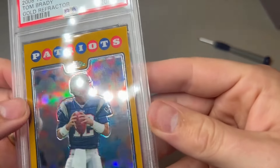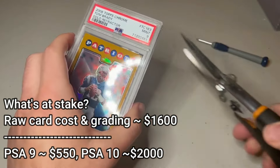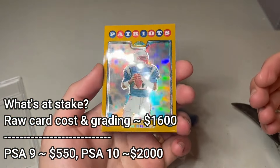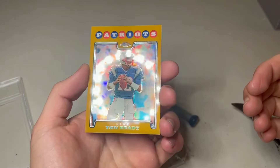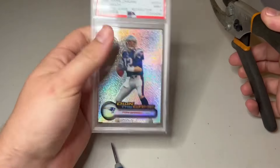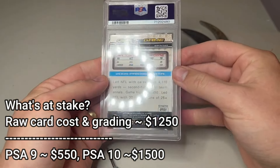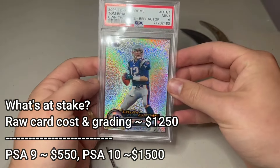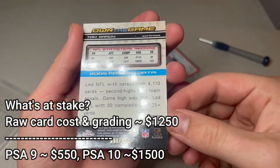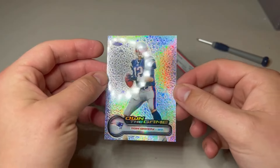Up next, I have two really nice Tom Brady's that I've already graded twice — I'm going for a third try here because I really do think they're really clean and fit the threshold for a 10. If I don't hit them, I'll probably give up after this one. As many of you know, Tom Brady has had a tumultuous last year in the sports card hobby. I bought these two cards very close to the peak of his market, so they were very expensive. If I can hit a 10, which I think they deserve, that'd be really nice, and I'm thinking of letting these two go to fund other collection additions.